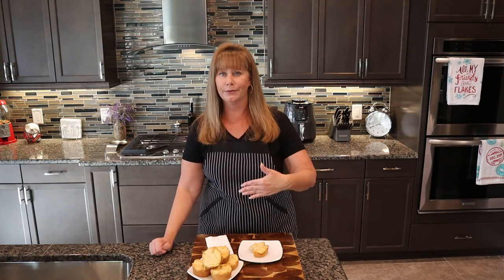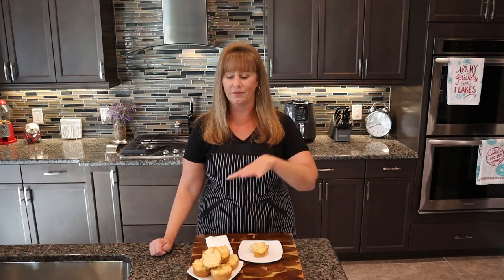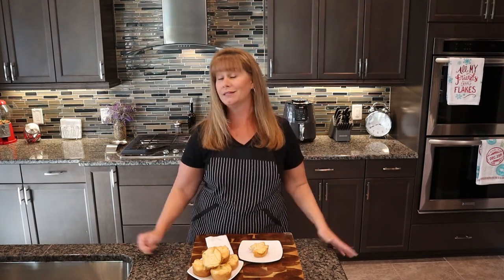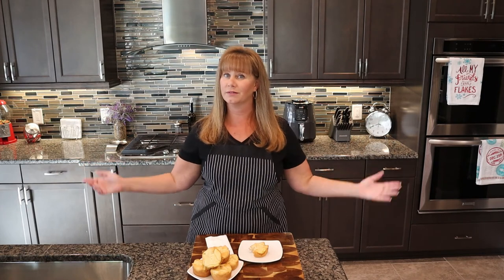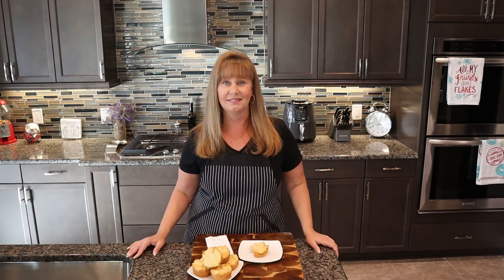The ingredients listed in the description box are enough to make two batches, so you'd use two sheets of crescent rolls for 16 pies. For today's tutorial I only used one tube for eight. Trust me, you're going to want that many — everyone's going to love them. I hope you try and enjoy this recipe. Please give me a thumbs up, subscribe so you don't miss anything, and as always, until next time — bye!